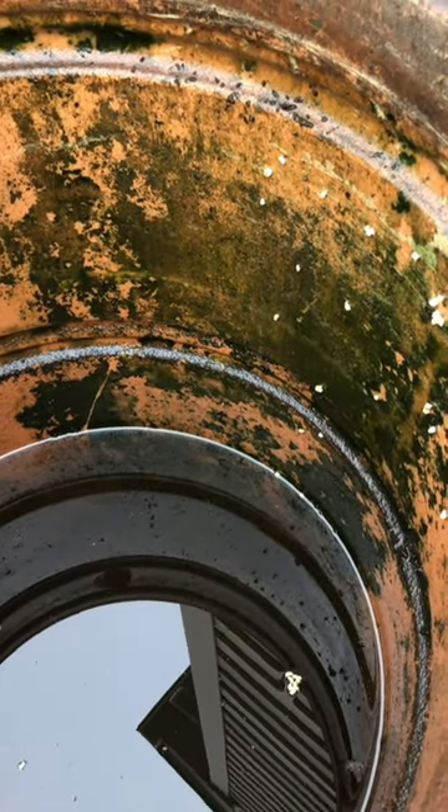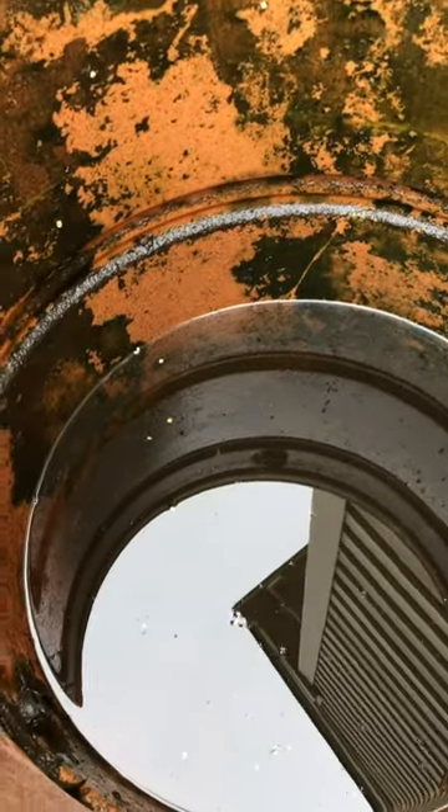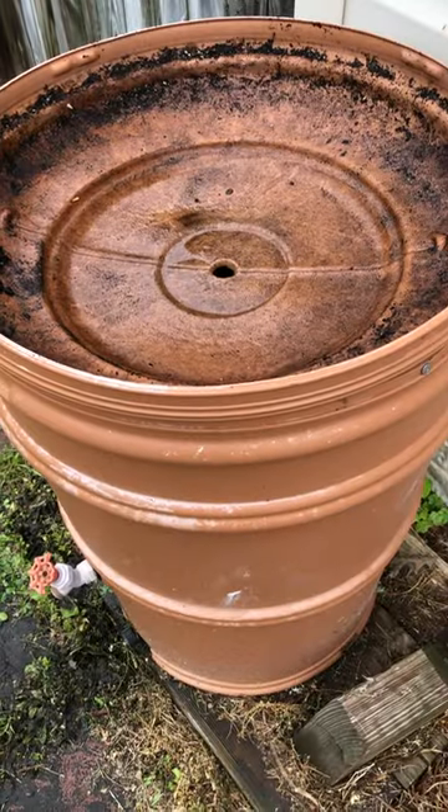We'll do a good cleaning because we can see there's still a lot of sediment down in the bottom. We're ready to refill.